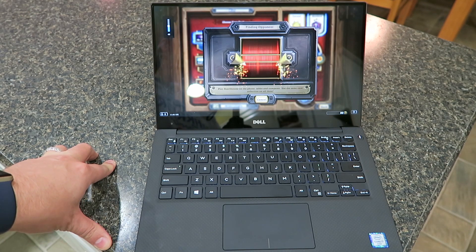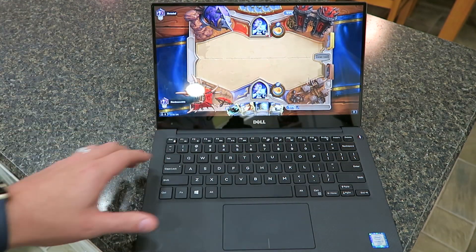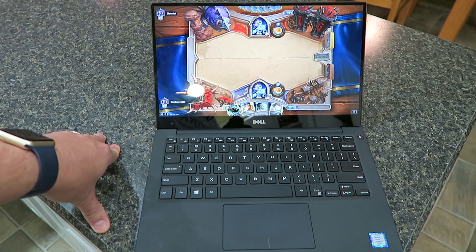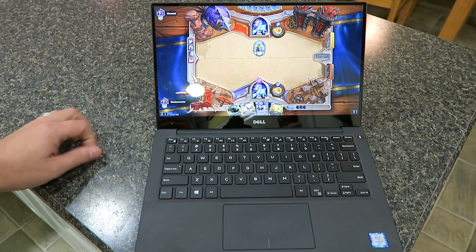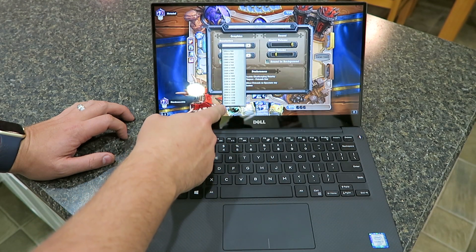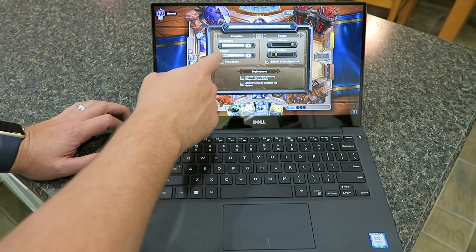I just want to show you what it looks like playing one of my favorite games, Hearthstone. This is one of the best games to show off the display, the colors, the vibrancy, and also the touch screen. This is set to full screen, 3200 by 1800, high resolution.